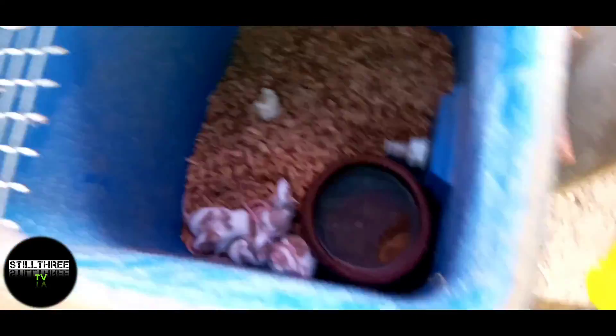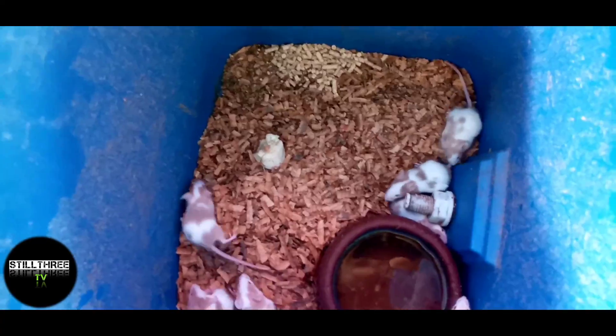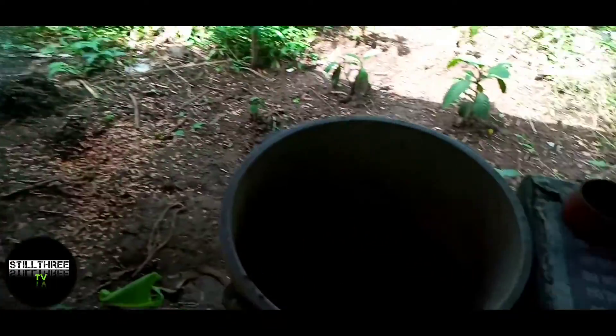Ayan, meron tayong mga hopper dito. Ang hopper natin dito is 8 pieces. Hindi ko pa nagigender. Hindi pa kasi nakikita. Ito parang male ito. Nalagyan lang natin dito sa tabi. Para masarap yung kain nila. Mainit yung panahon ngayon guys. Sobrang init.